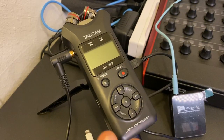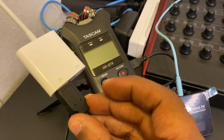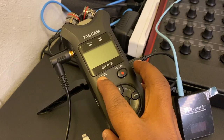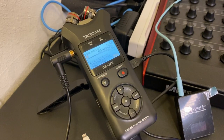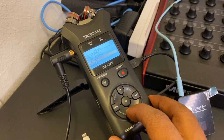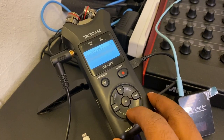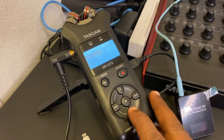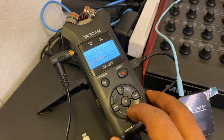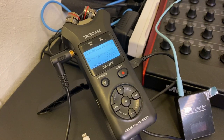Now let's go ahead and get the DR-07 powered up. We're going to place it in audio interface mode. Go to menu, scroll down to USB, scroll down to where it says audio IF, and keep scrolling down to the bottom. I already have it set up to iOS, which is what I want. Now, as you can see on the screen, it says USB audio IF.